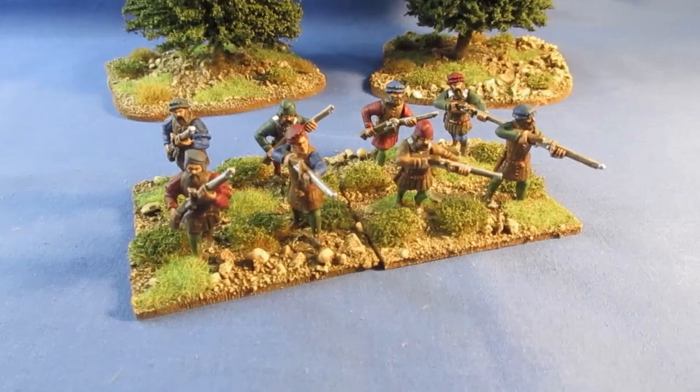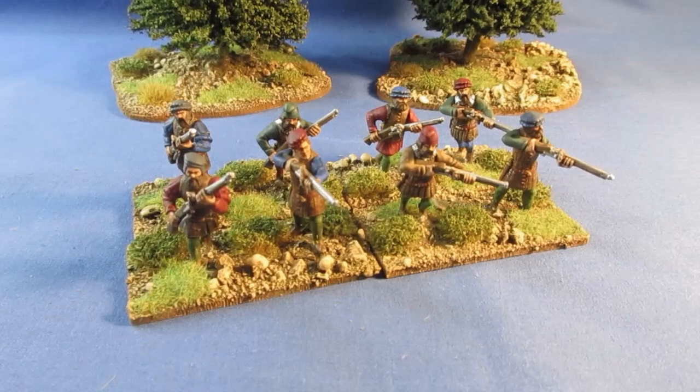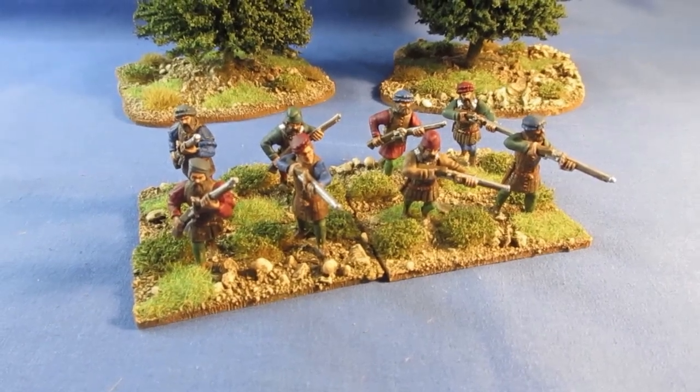So all completed. Onwards and upwards with the next set of figures. Thanks for checking in and bye for now.